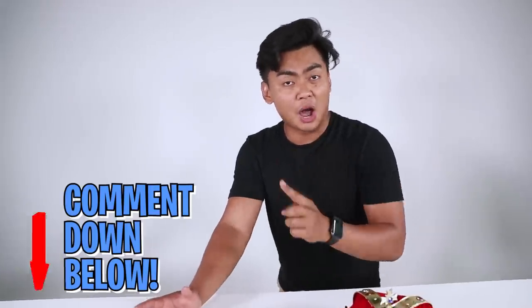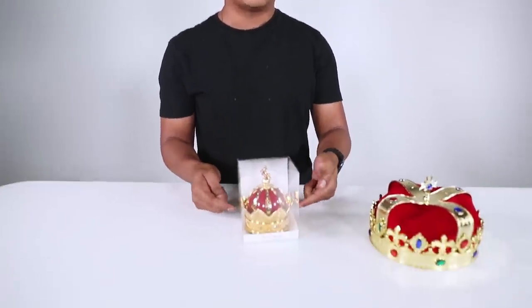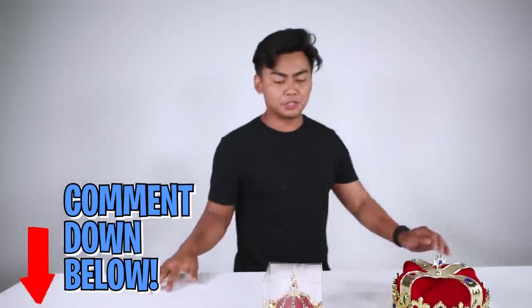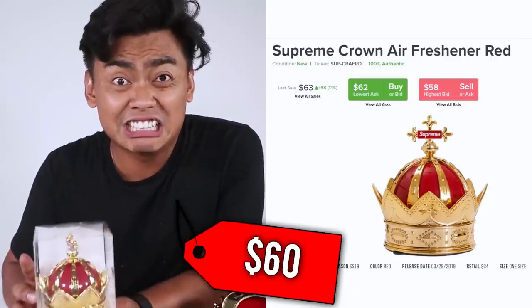But we have a more expensive version of this. Let's play a game — I'm gonna pull out the expensive version and you gotta comment down below how much you think it is. Unfortunately, we couldn't find a crown as big — we thought it would be this big but it ended up being like this, cause when you purchase things online you think it's bigger. This is the Supreme version of the crown. Let me know in the comments how much you think this is. I got this for $60 resell.